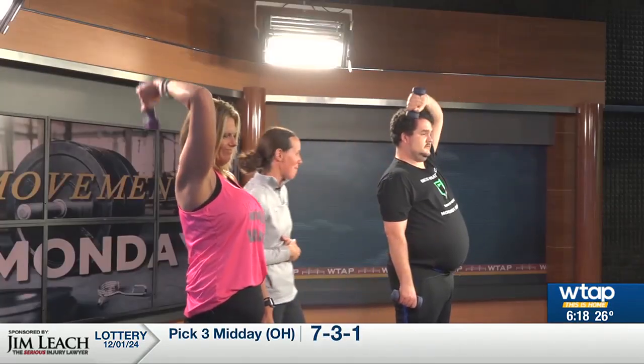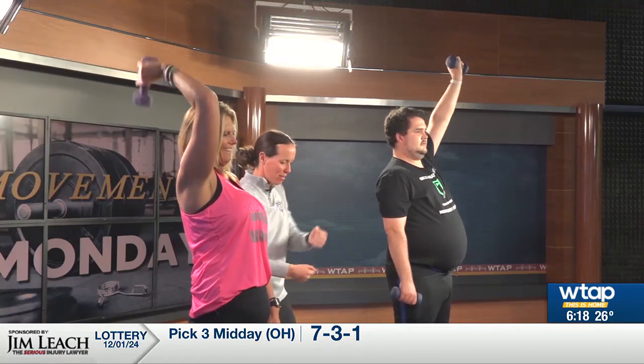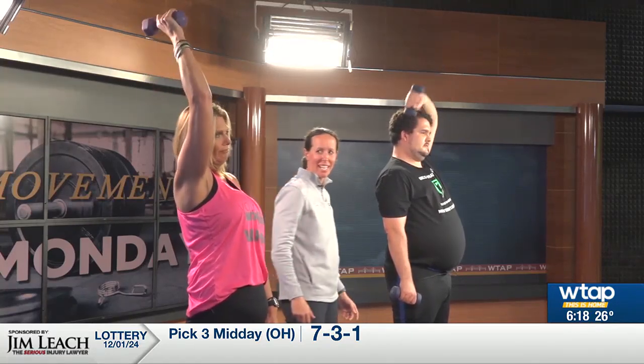So you like turkey — does turkey make you tired? Yeah, it makes you a little tired. Take a nap after the meal — run the race, eat the meal, take a nap. It's quite the day! Good, switch — other side. Keeping that elbow in, guys, working those triceps.